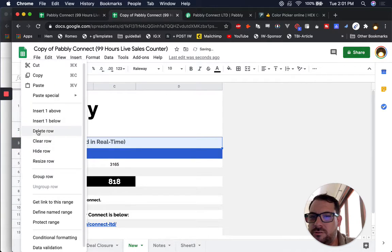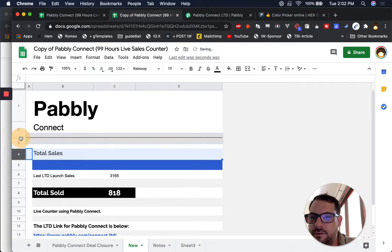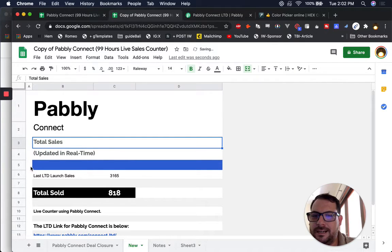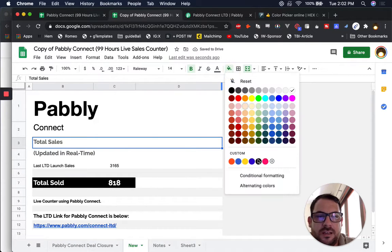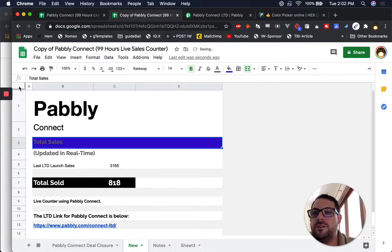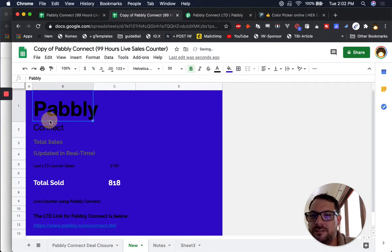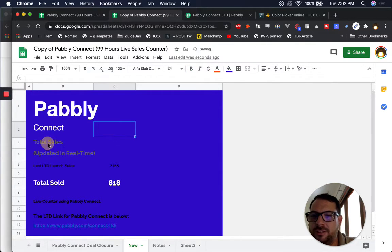Pably Connect, Pably Connect — they had a nice way here. Full size, and then connect was half. That looks really nice. So we need this to be 20. There we go, Pably Connect. Total sales updated in real time — we can do that as well. This blue line is a nice little divider, but I don't want it to be a divider. Let's just delete that and put this as this color — let's do the entire thing in that background color. And Pably Connect — let's change that to white. Boom, now we're cooking.